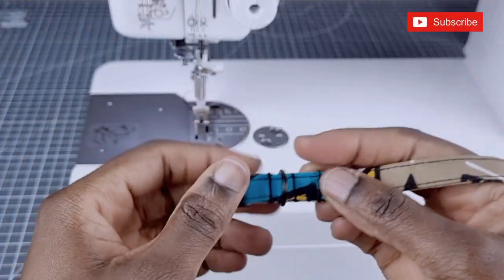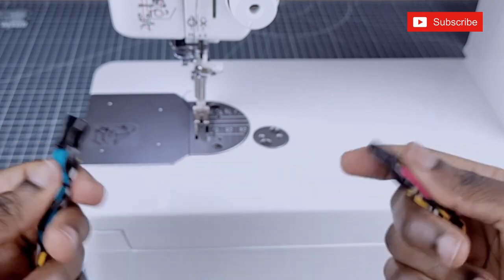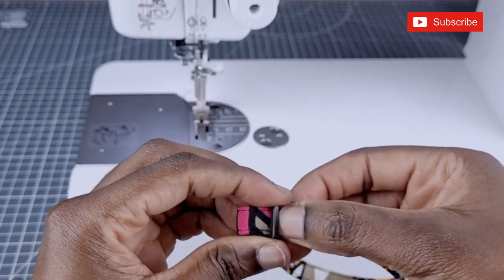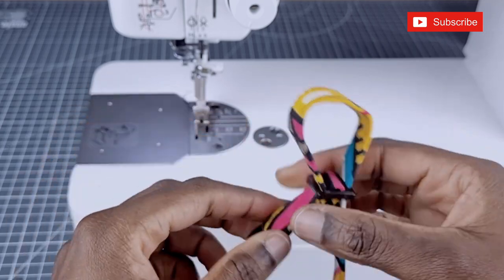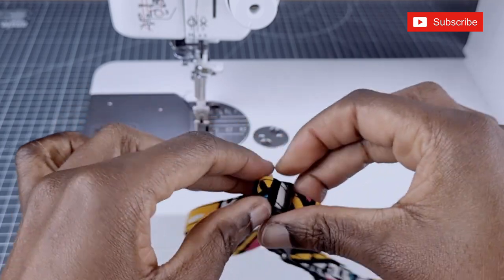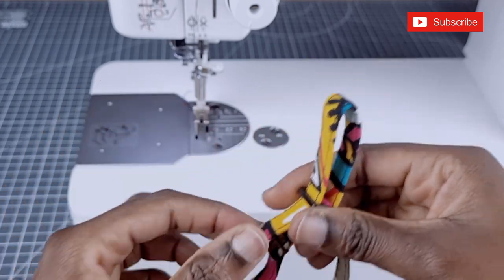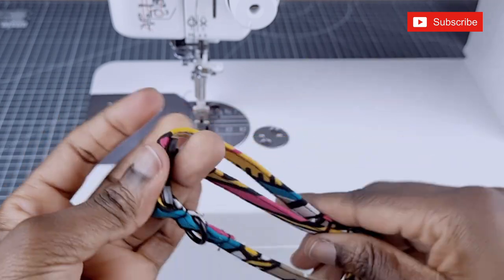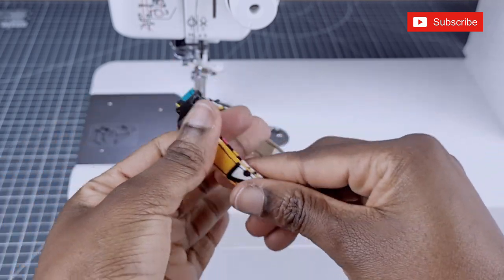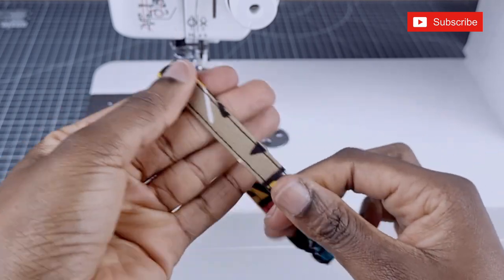Once I'm done, this is what it looks like. We have a finished adjustable fabric cat collar. I hope you guys have enjoyed watching this video. If you did, please give me a thumbs up and please do not forget to subscribe and turn on the notification bell. If you have any questions, please put them down in the comment section below and I'll try and get back to you as soon as I can.